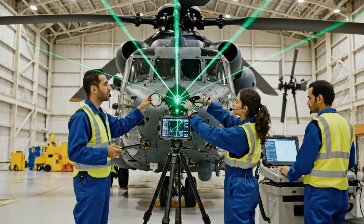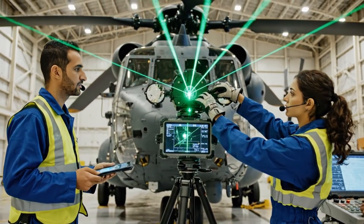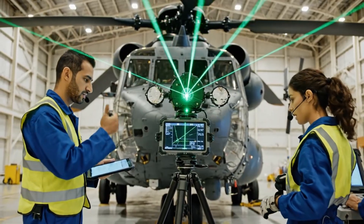The pitch setting on blade three is off by two millimeters. Adjust the reflector. Okay, making the adjustment now.